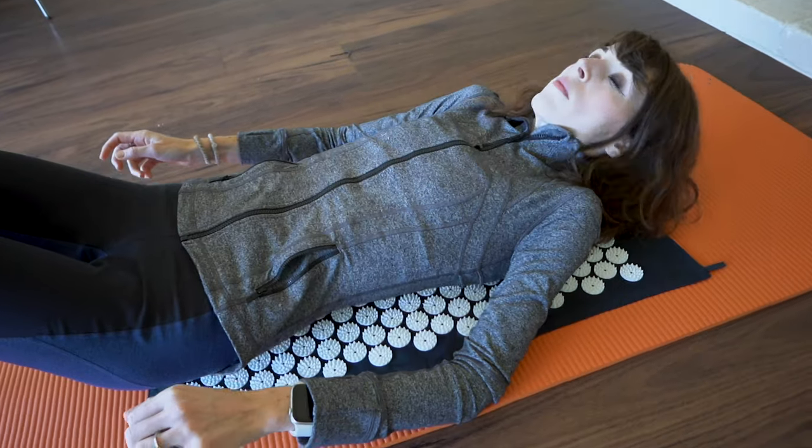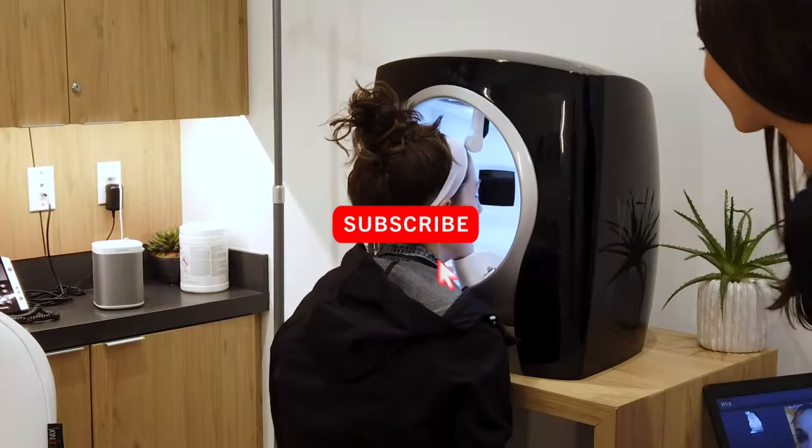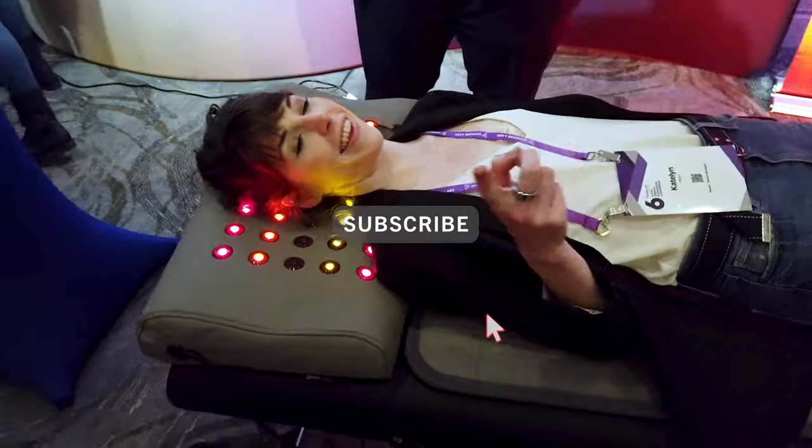My mission is to help you achieve success without sacrificing your health or happiness. I do product reviews weekly, so if you're into this click that subscribe button and join the Type A tribe.